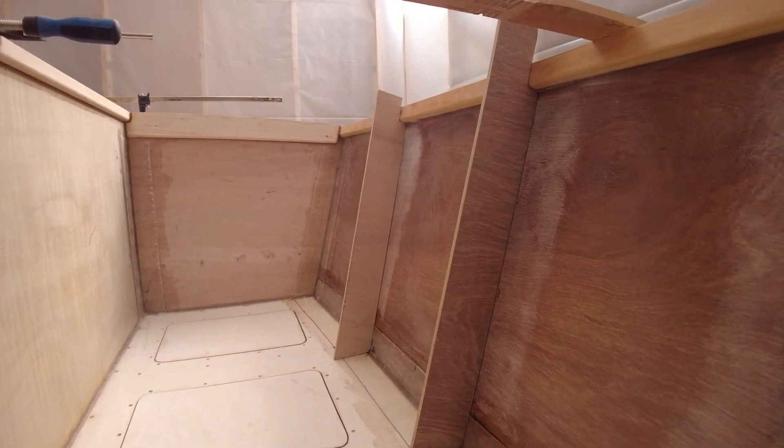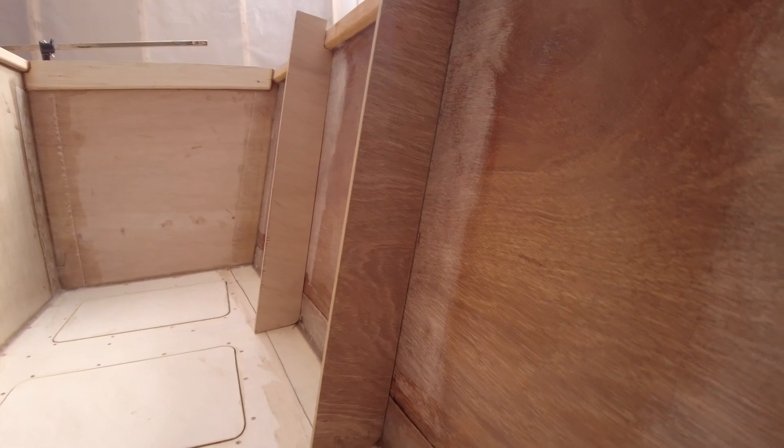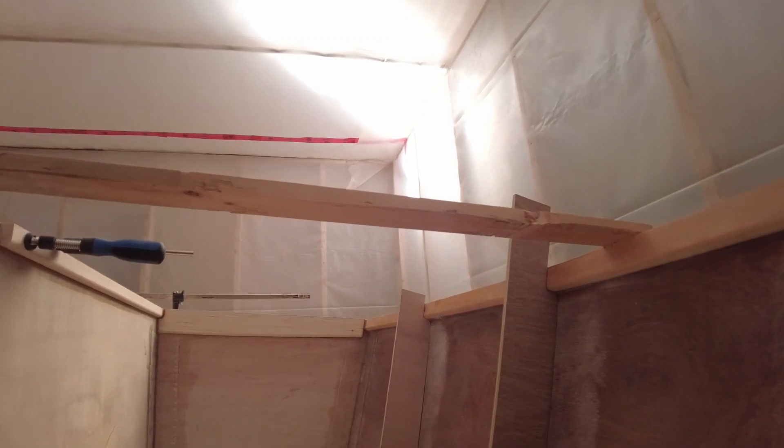We have the bulkheads — the start of them anyway — up, and you can see what the fit looks like. It's pretty good. Now that little spot up there, that's just fine because we'll be filling that with a thickened epoxy fillet. On to the next step.